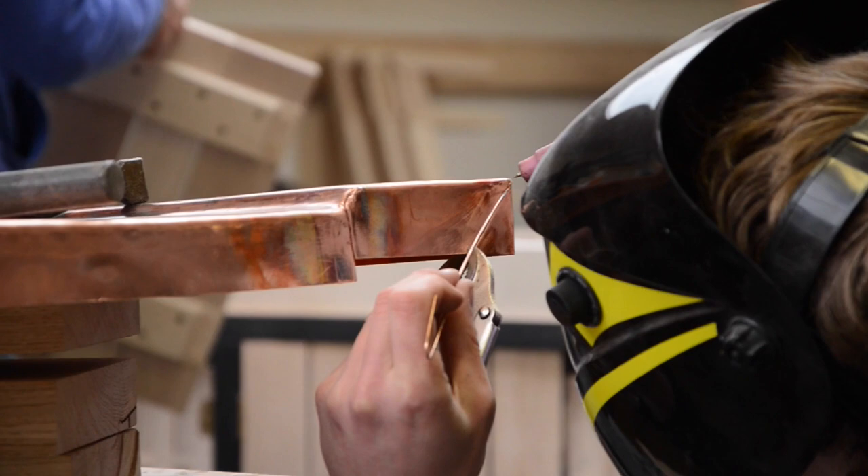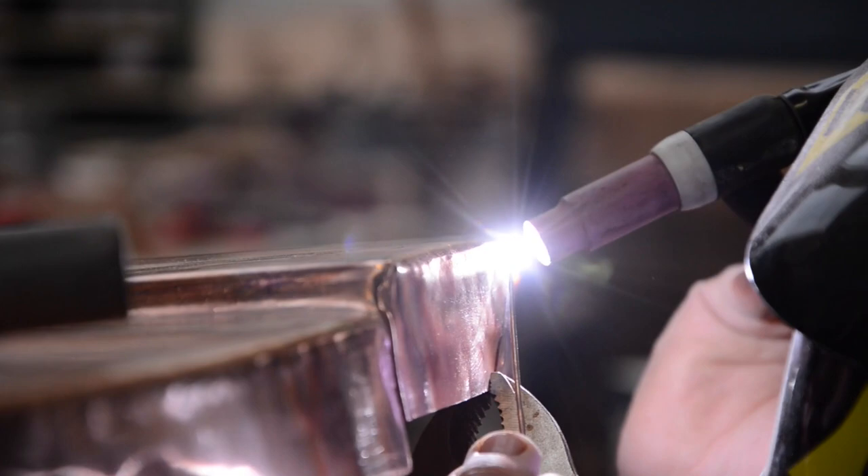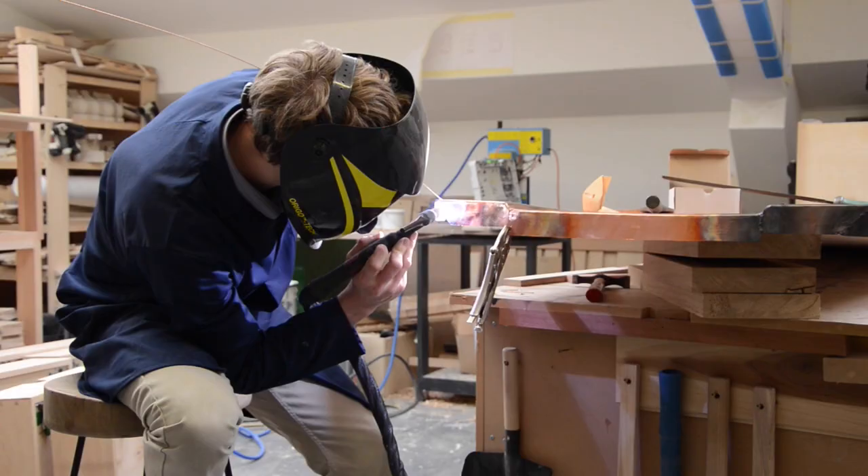How wide is that sink? 450. So it's almost — so it's going to be inset quite a bit. Could be inset from both sides.